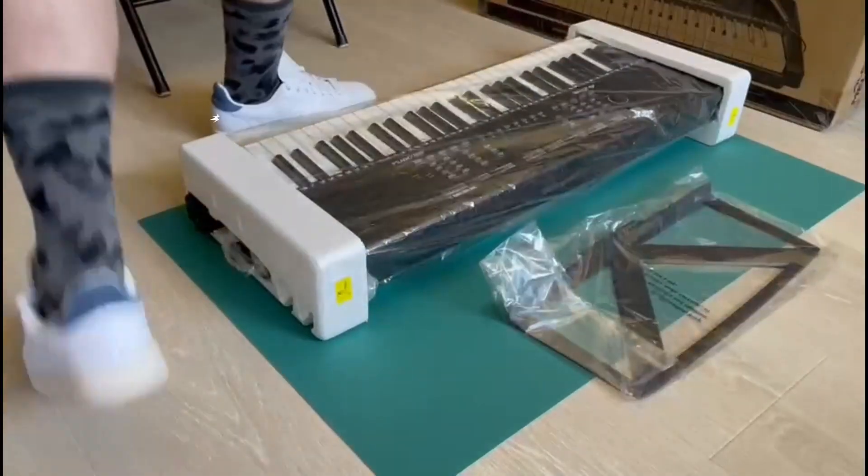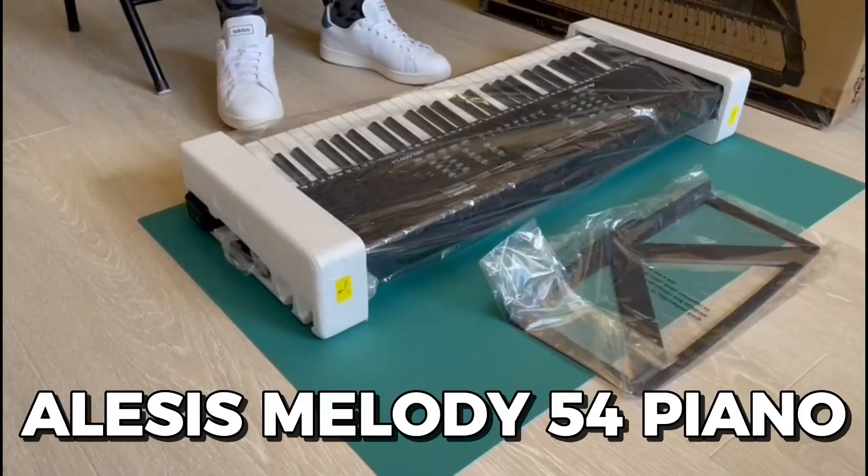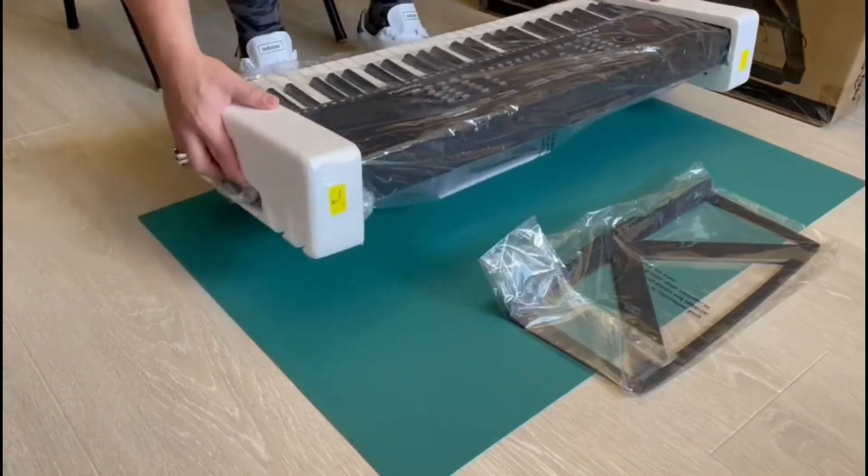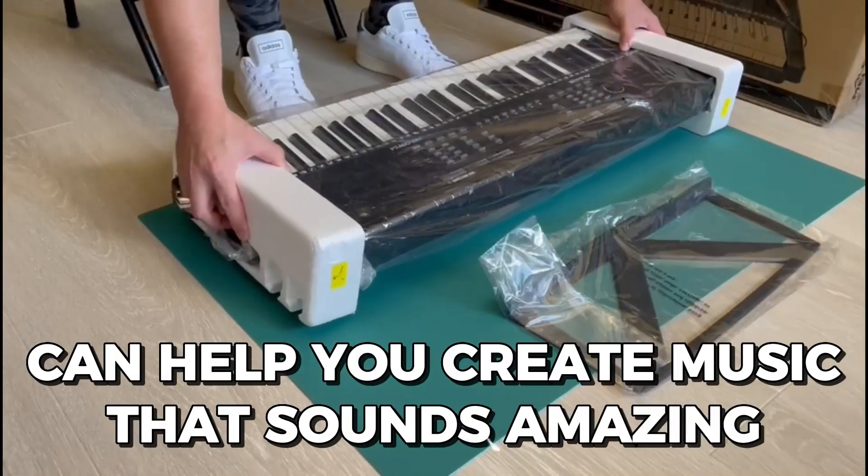Hey everyone, today I'm going to show you how to use the Alesis Melody 54 piano. Whether you're a beginner or a professional musician, this piano can help you create music that sounds amazing.